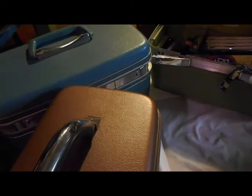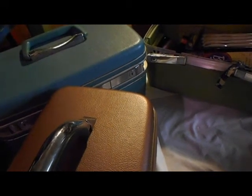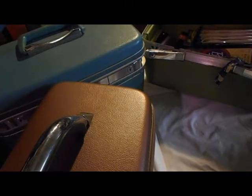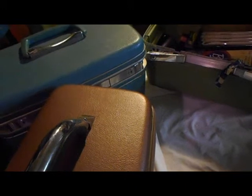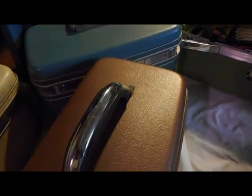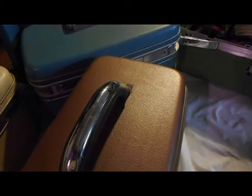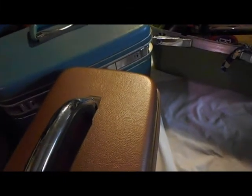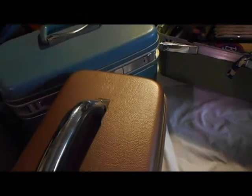I have a three-piece luggage set in beige — the small suitcase, the large suitcase, and an overnight case which is a train case. Then I have another set of a small suitcase and a train case in green. These four are my tools cases — so nine cases altogether of Samsonite, but five would hold clothes and four cases hold tools.